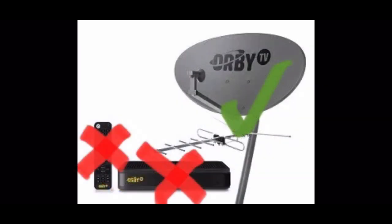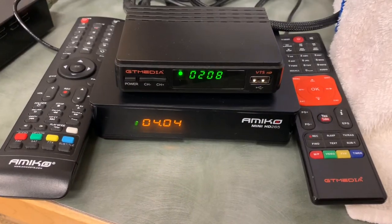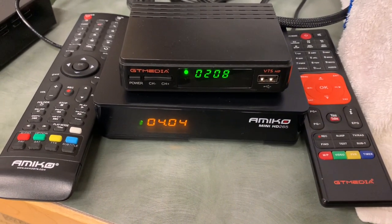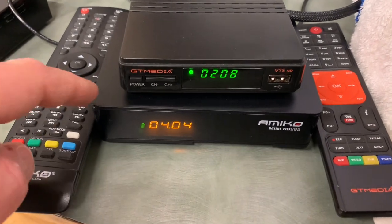Since your receiver is proprietary and encrypted, you won't be able to use that — but don't throw your dish away. While you can use your Orbi dish, you cannot reuse the receiver, so you'll have to get a different receiver.